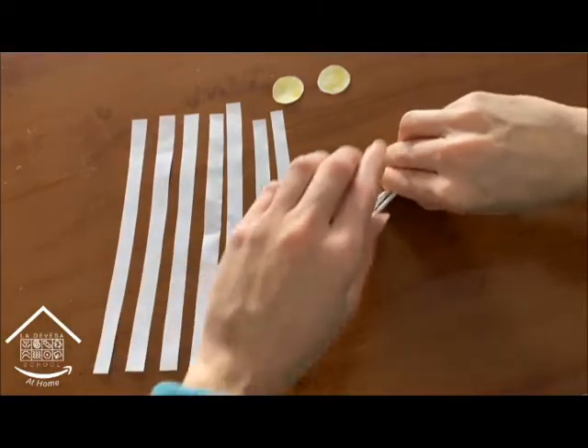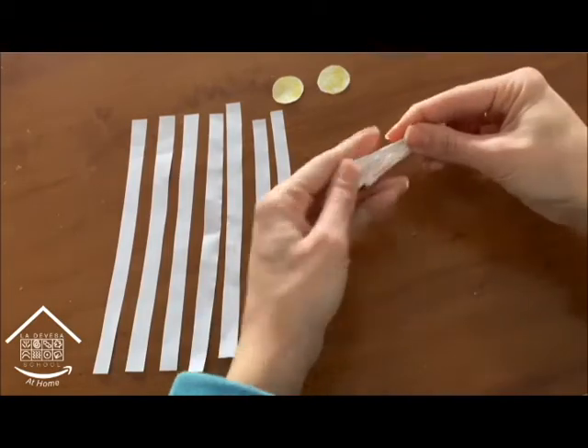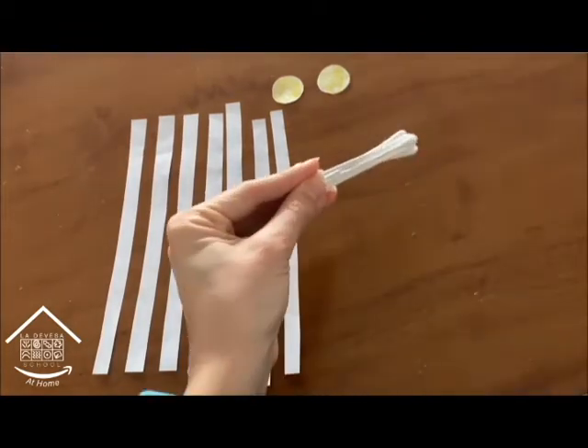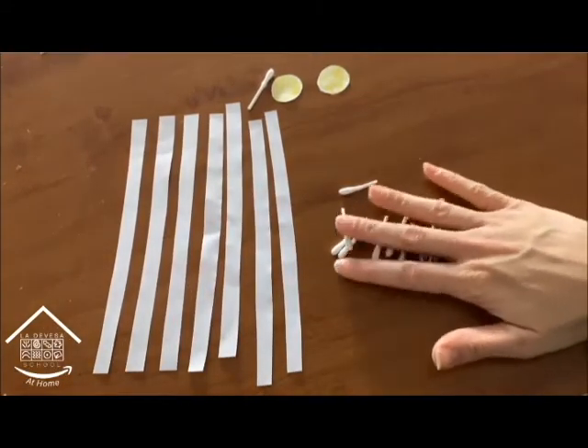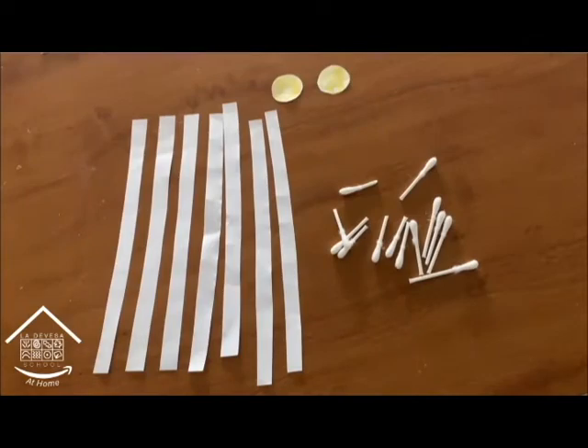Now we're going to get the cotton buds and we're going to cut them in half. These are going to be the petals of our cotton flower — our cotton daisy.